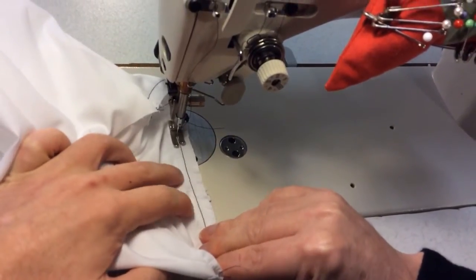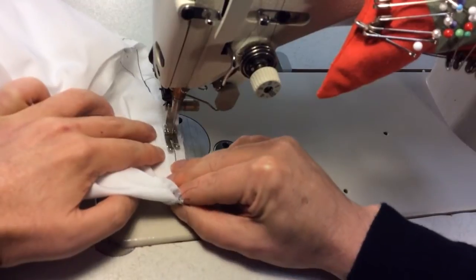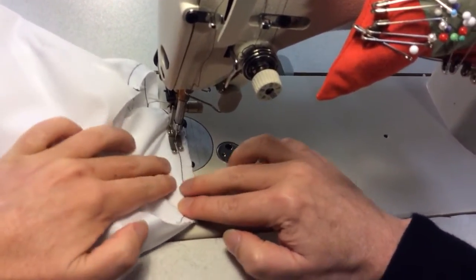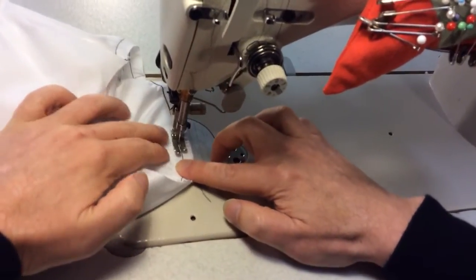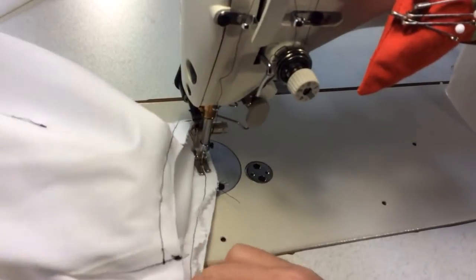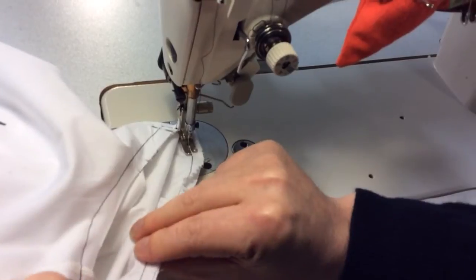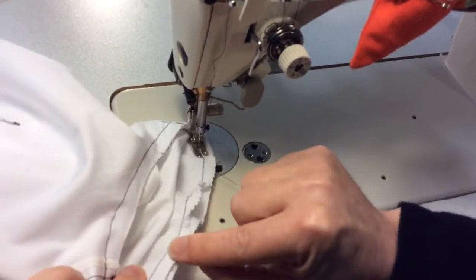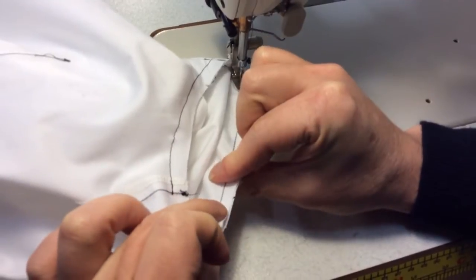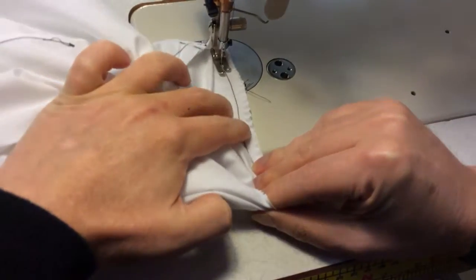Certainly don't pull on the sleeve, otherwise you'll just pull out all of that ease. This is working nicely. If you're having trouble with this, please ask for help. You're sewing just on the other side of the easing stitch so that you don't see it. You can see this is a little bit shorter than the armhole notch, so it looks like this is going to work as well.